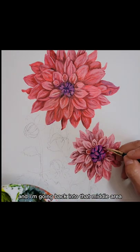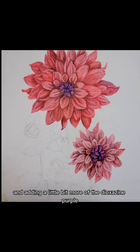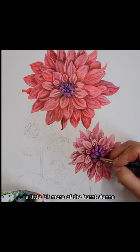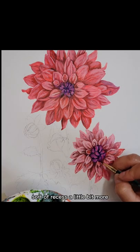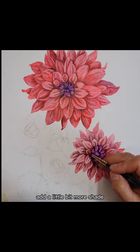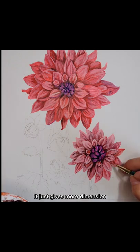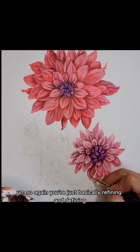I'm going back into that middle area and adding a little bit more of the dioxazine purple and a little bit more of the burnt sienna to make that area inside the flower recess a little bit more, add more shade, and knock it back into the background further. It gives more dimension. You're just basically refining and defining.